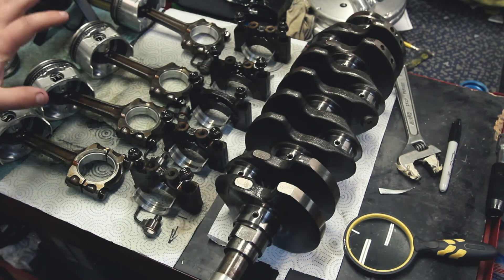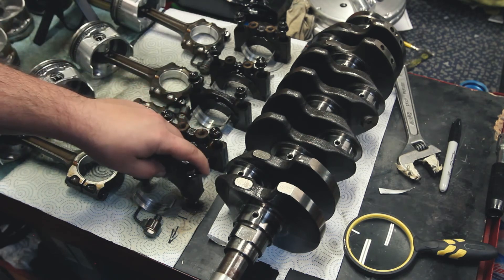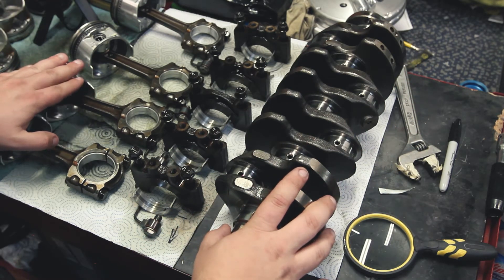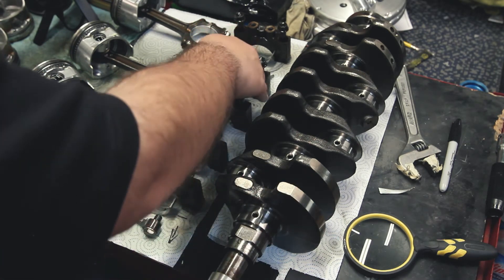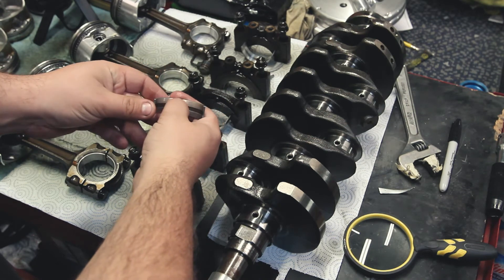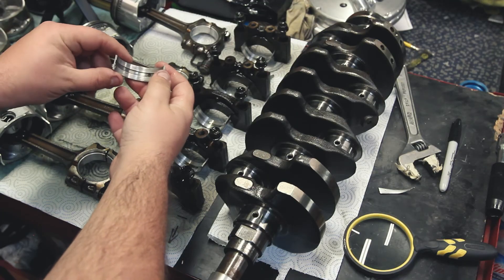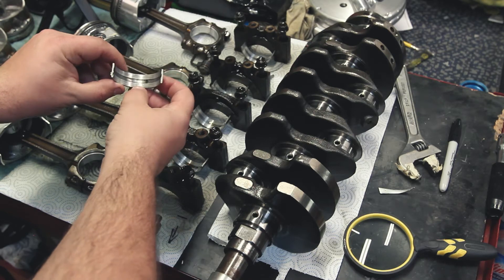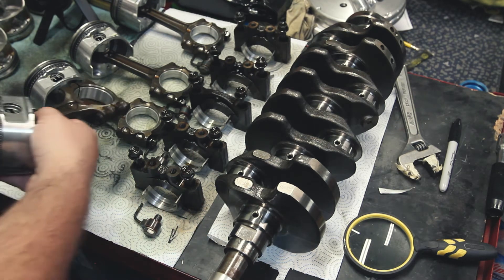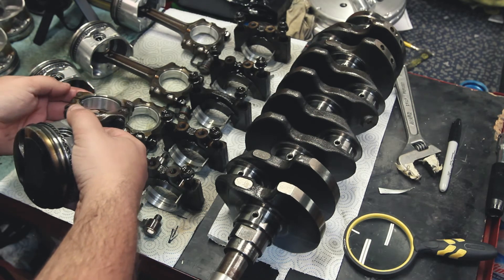Looking at everything in front of us, we have our pistons and rods with the rod bearings in place, and our main caps and main bearings — we left the other side of the main bearing in place as well. Looking at a very clean bearing example: this main has very minimal wear, nothing too bad. There's a tiny bit of scratching but I can't catch my nail on it, so I chalk it up to a little bit of contaminants. This other one is a little worse off — I'd assume debris or contaminants got in when it first got rotated. And this rod bearing looks very nice — very clean, all one color, nothing out of the ordinary.